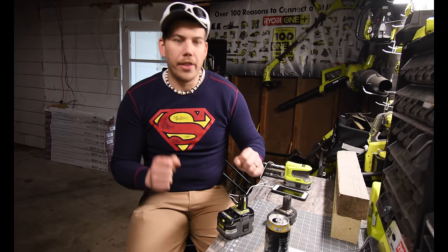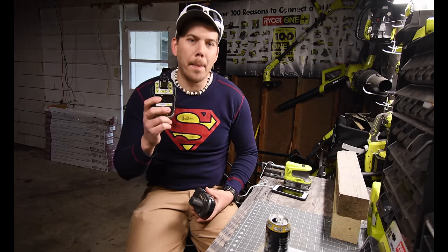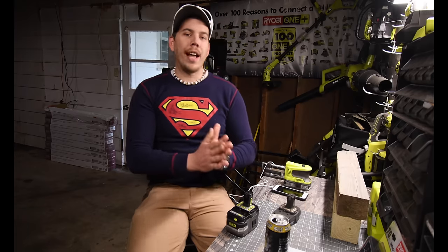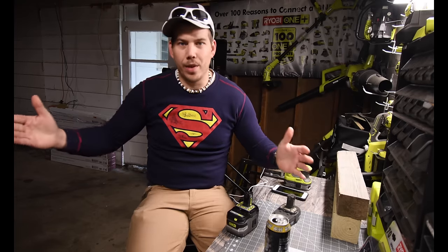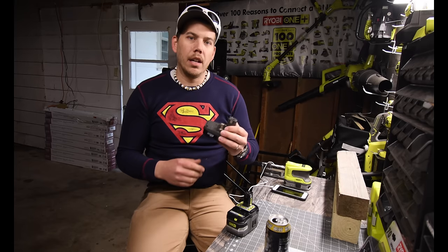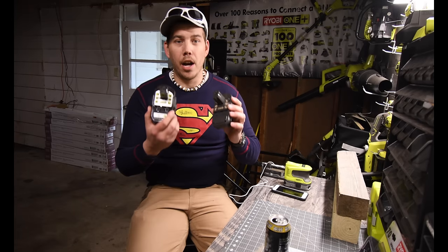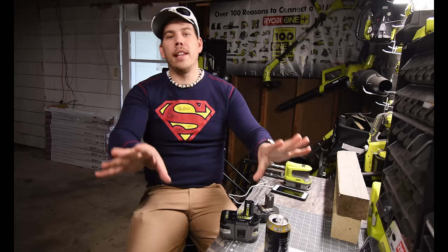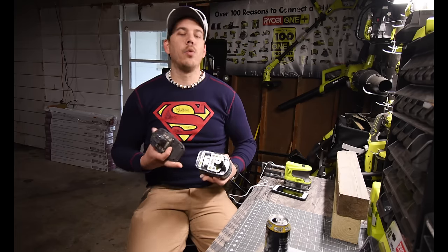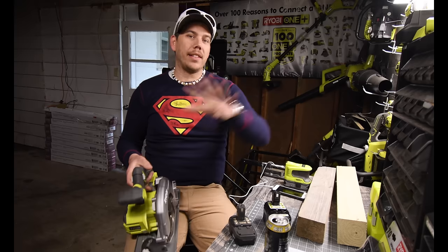I think the 6 amp hour battery will show an immediate power difference versus the 1.2. We are not talking about duration — not how long the battery lasts — I'm talking about whether the 1.2 amp hour battery will do the same type of work as a 6 amp hour battery just by using it a couple of times. Right now, both are 18 volts, but I can tell you this cannot do what this can do.